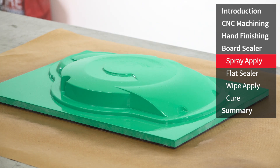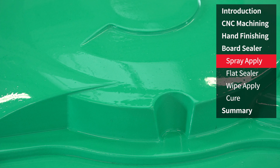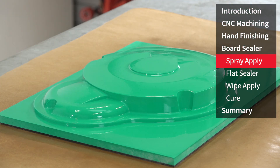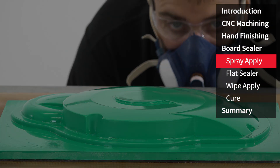All subsequent coats should be applied in exactly the same manner as the first coat, allowing a minimum of 20 minutes between applications. When using the spray application methods, generally to achieve a full seal and gloss on an epoxy tooling board like this will take between three and five coats.